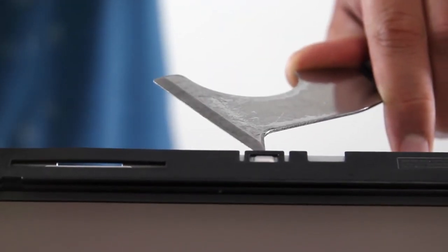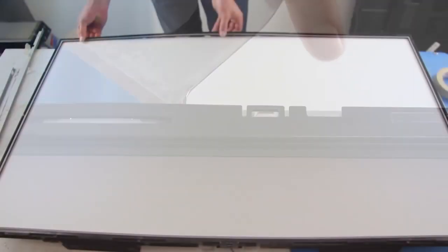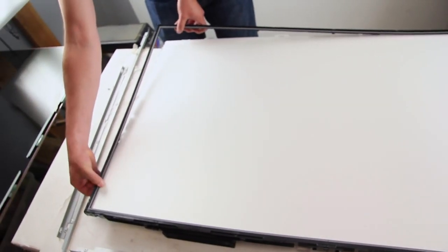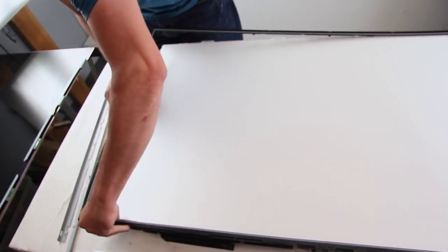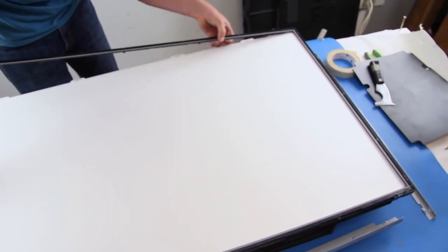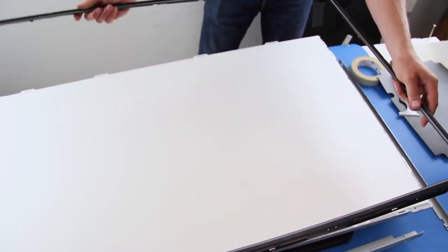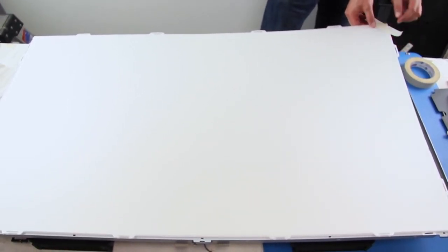Undo the clips on all sides holding the filter frame in place. There are two light filters; tape them together in two of the corners and then lift them from the TV.